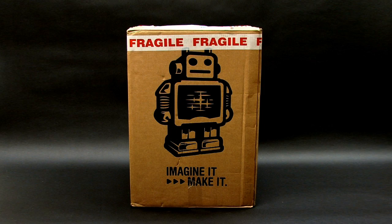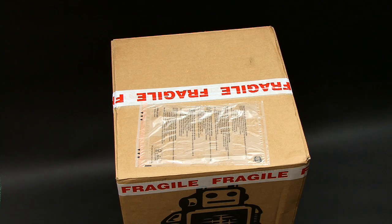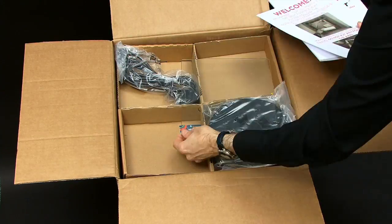Welcome once again to ExplainingComputers.com and to my first of two videos about 3D printing with the Ultimaker 2. The printer has kindly been loaned to me by Ultimaker GB, so let's get on with some very rapid unboxing.